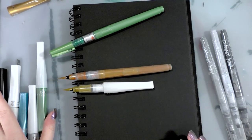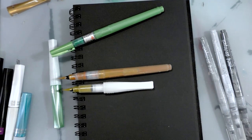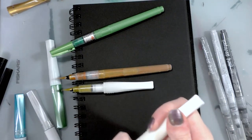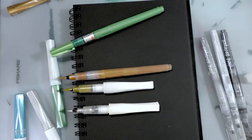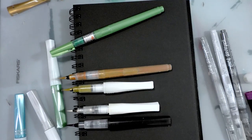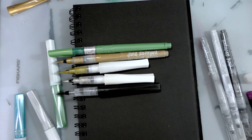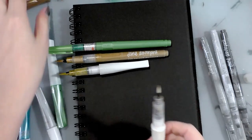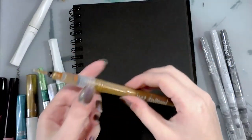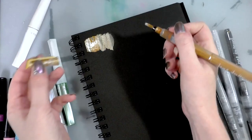I believe Jenny from Craft Test Dummies did a really nice opaque gold swatch-off — I can link that in the description below. The Wink of Stella just has the sparklies and isn't metallic, and the Spectrum Noir ones are kind of different because they have sparkle but also color, and they're going to show up better when I swatch them on white paper. We're going to start with the Jane Davenport — it's a little leaky; I'm not even hardly squeezing at all.